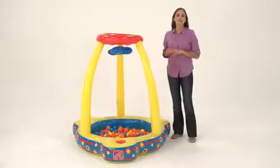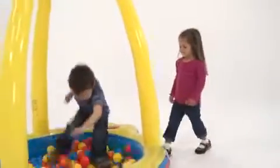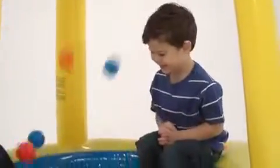The Catch and Play Ball Pit from Step 2 takes a traditional ball pit idea and adds a fun interactive twist. Kids load the balls themselves into the motorized area on top and then hop into the pit and sit on the built-in seats as the balls shower down on top of them.